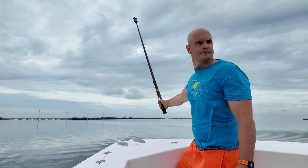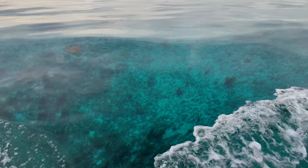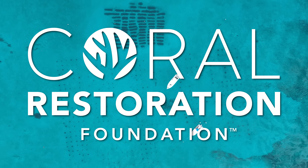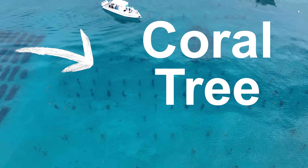It does sound depressing, and it is, don't get me wrong, but today we are on a mission to help bring these reefs back from the edge of extinction with the largest non-profit reef restoration effort on the planet. They are called the Coral Restoration Foundation, and so far they are succeeding in part thanks to something called the coral tree. Today we are going to see how it all works.